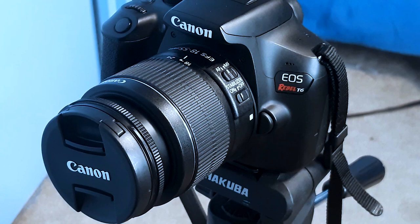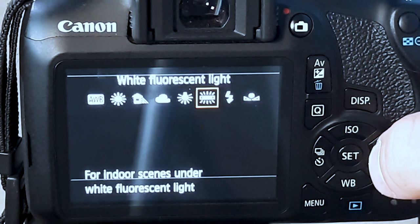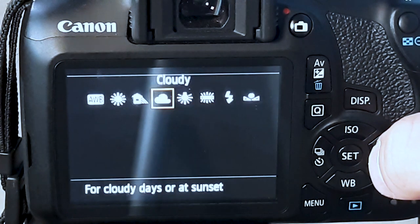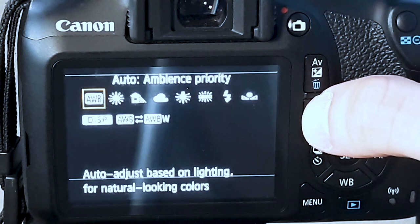The Canon T6 also has eight different white balance features: custom, to adjust color using custom white balance data; flash, for flash photography; white fluorescent light, for indoor scenes under white fluorescent lights; tungsten, for indoor scenes under tungsten lighting; cloudy, for cloudy days or at sunset; shade, for shots in the shade; daylight, for outdoor scenes under clear skies; and auto ambience priority, for natural colors under specific lighting.